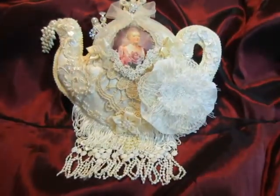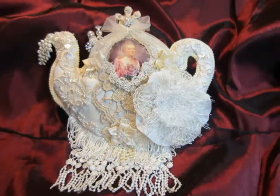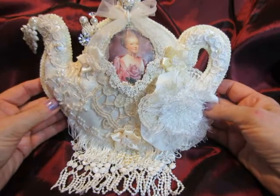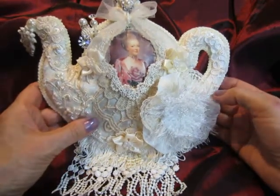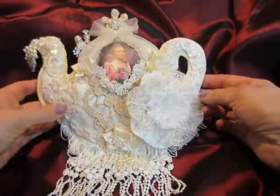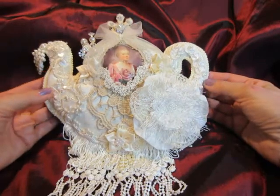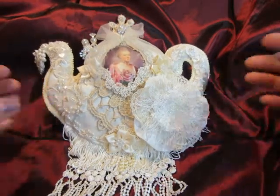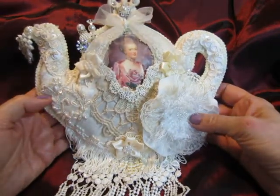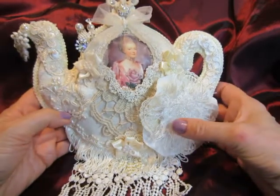So this is my teapot that I made with Jean's kit. It's so gorgeous Jean. Thank you so much for this kit and I have so much fun to make this teapot and pincushion. So now I will share with you. I used all the laces and trims and appliques that are in the kit.